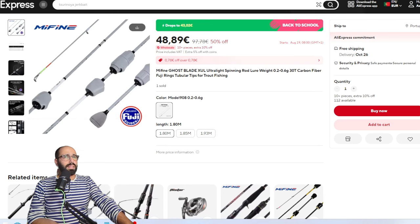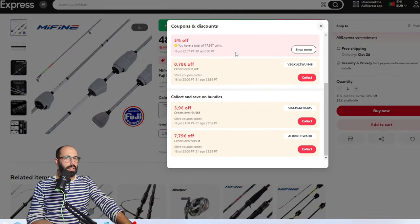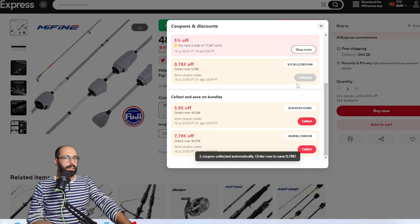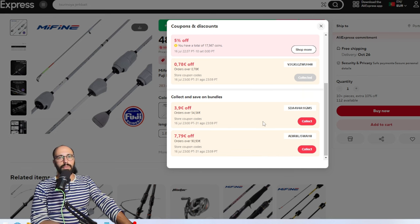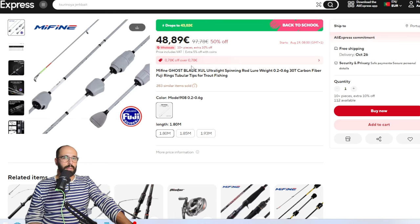Next is the Me Fine Ghost Blade. This is what you go for if you want to use bottom contact for ultra light or super ultra light fishing. Basically, when the Illusion is too slow for you, you go for the Ghost Blade. It's a nice price at 43€. Me Fine has coupons you can collect, and if you're spending more than 54 or 90€ in the Me Fine store you can stack those on top of the AliExpress coupons.